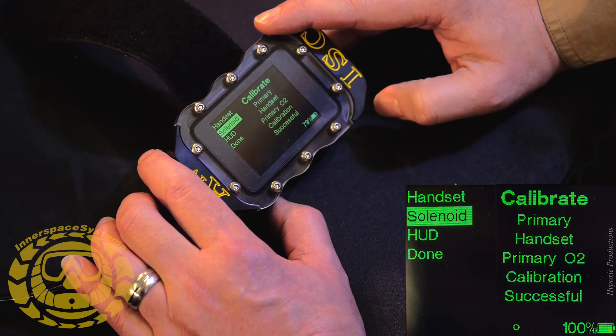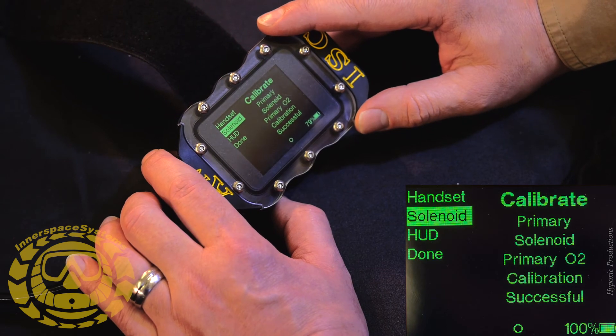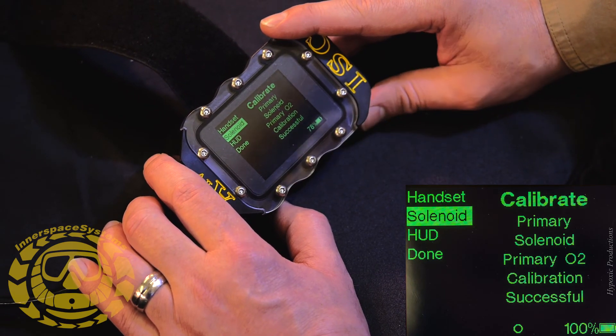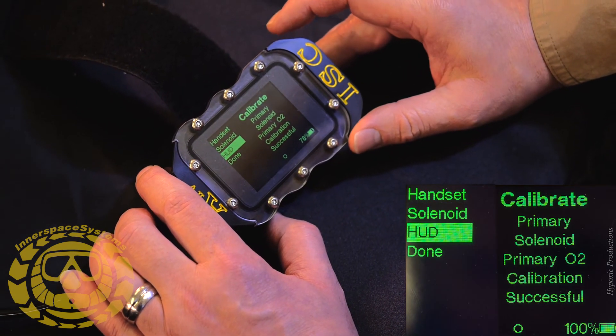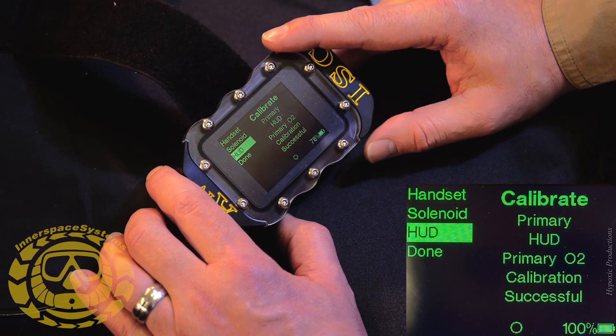Moving down to Solenoid using the menu button, hit the action button — we have the same successful message. Go down to the HUD, hit the action button, and we have the same successful calibration message for the HUD.